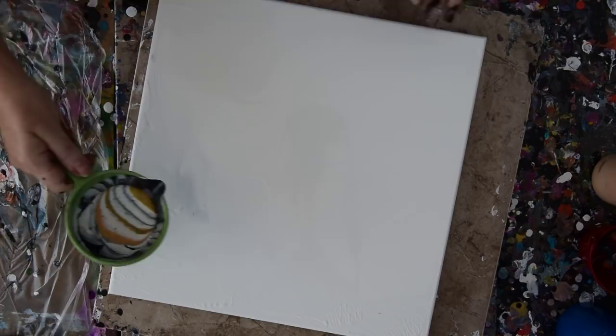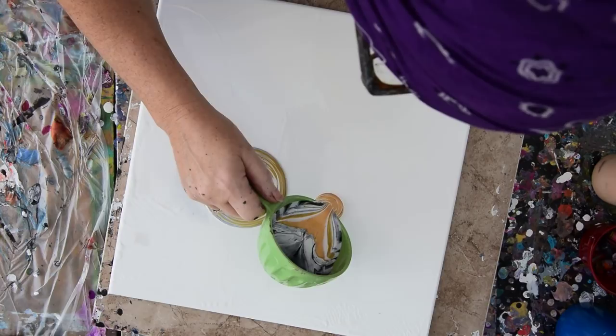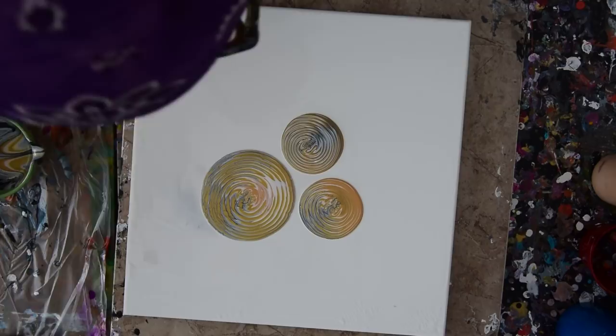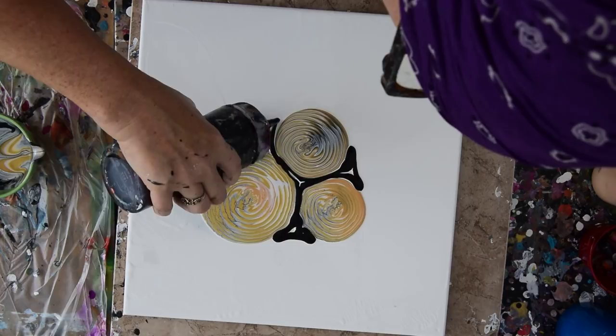I think I have enough paint, and if I don't, I think that won't be a problem because I'll be pouring something over here. I've been pouring really small rings, and many of them recently, so I think I'd kind of like to keep doing that. I'm kind of thinking that before they completely merge, I'd like to have some other paint in there.